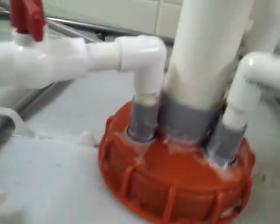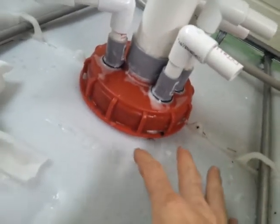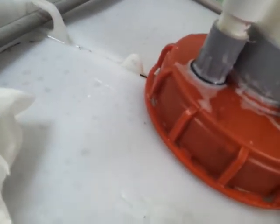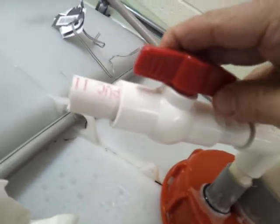The water going in raises the water level inside the tank, which creates air pressure at the top. That air pressure balloons the tank out, and that's how we check the seals and know that it's working.